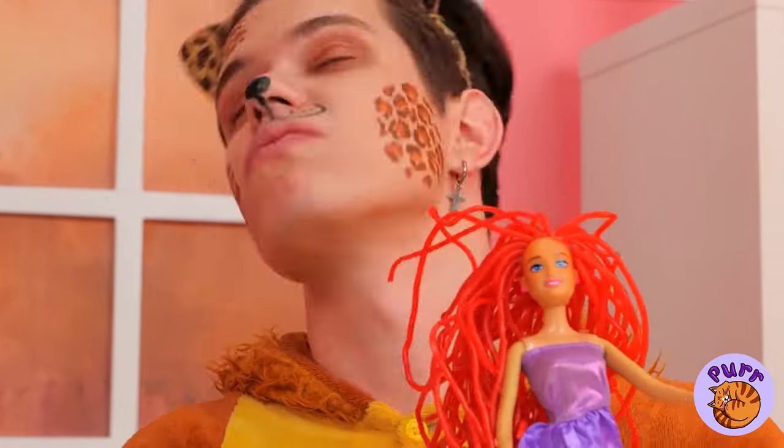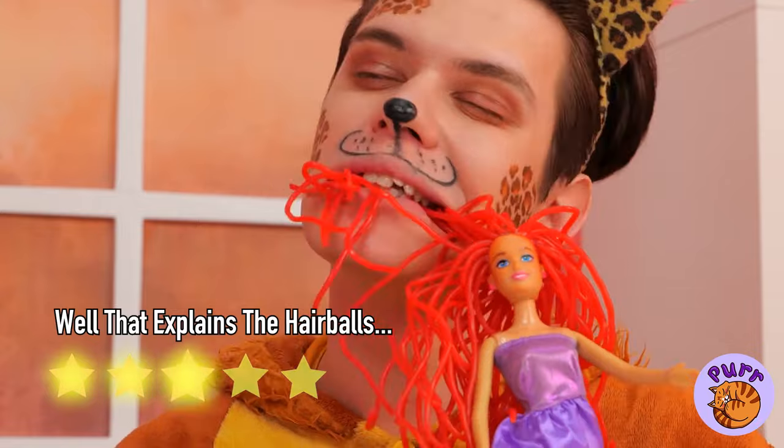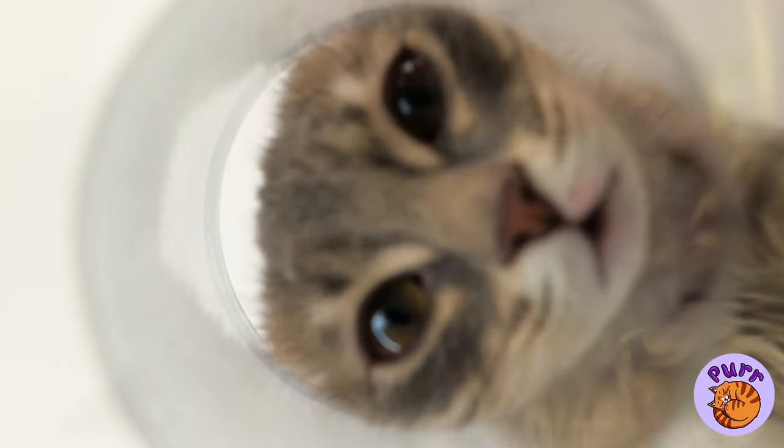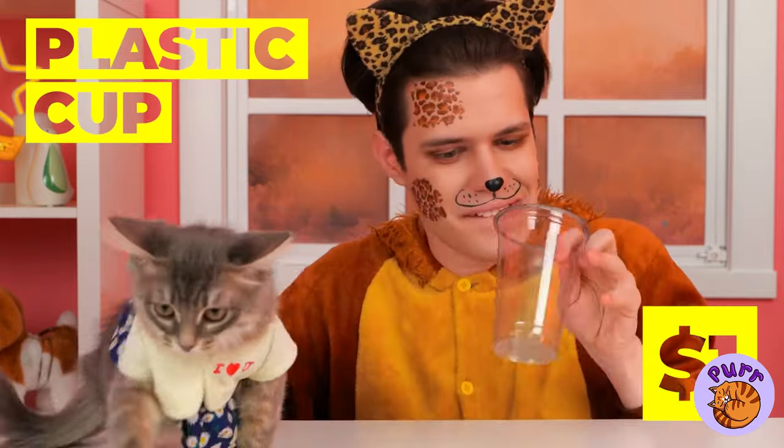Sometimes you just gotta think pink. Cherry flavored. A plastic cup with nothing inside — what a waste of a good cup.